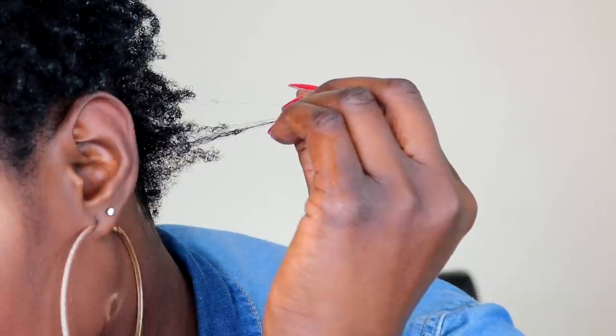I usually do this treatment at least once a month. I just wanted to show you guys how I clarify my hair using the bentonite clay mask. I hope you enjoyed this video — please thumbs up, comment, share, and subscribe. I'll see you guys in my next video, bye for now!